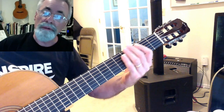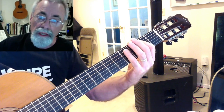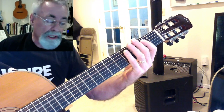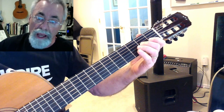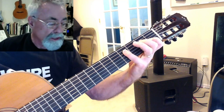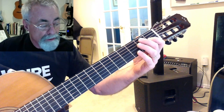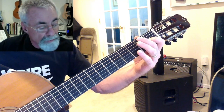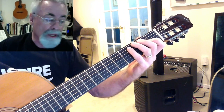The A scale starts with A — that's the tonic — A, B, C sharp, D, E, F sharp, G sharp, A. There's one octave right there. You can do that in the first position by leaving your first finger right here on the G sharp if you want to. So that's your seven for the A scale.